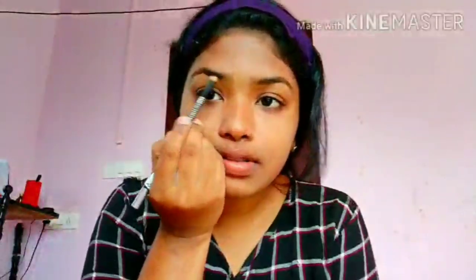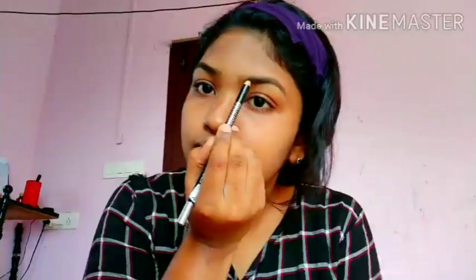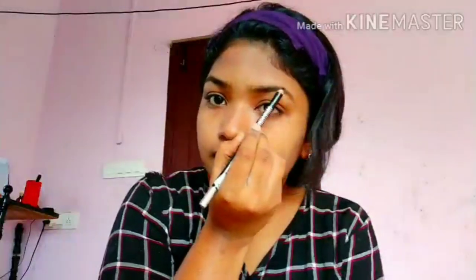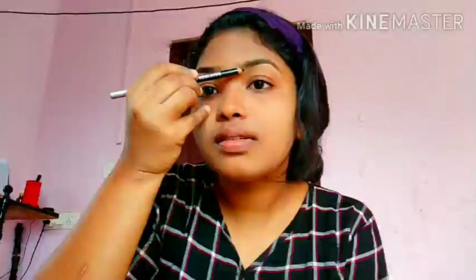I will also bring you some more color to this video. I will also bring you some black color on the top. I will also bring you a yellow eyebrow to the skin. Now I have to use the wheels and use the wheels.